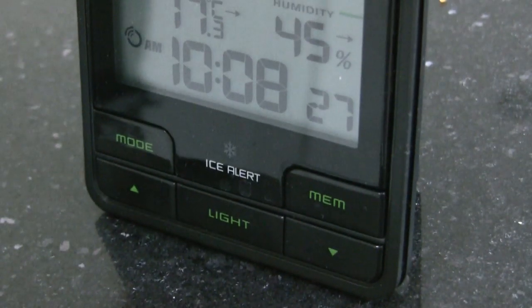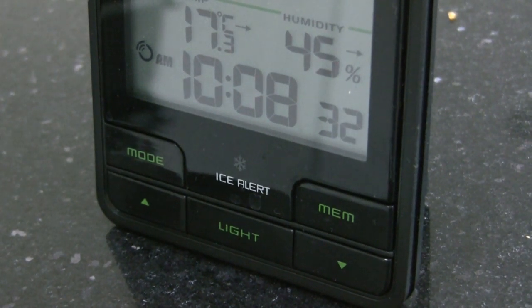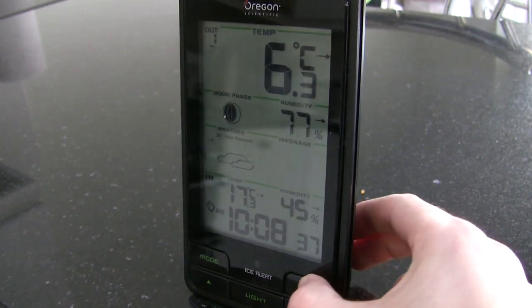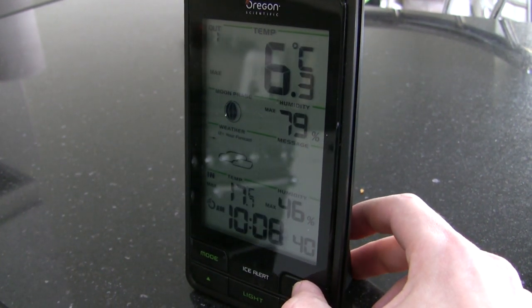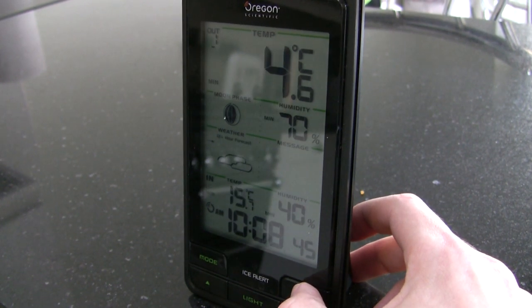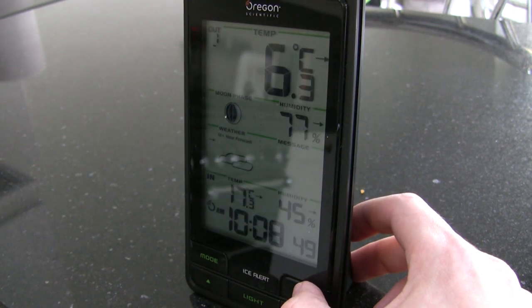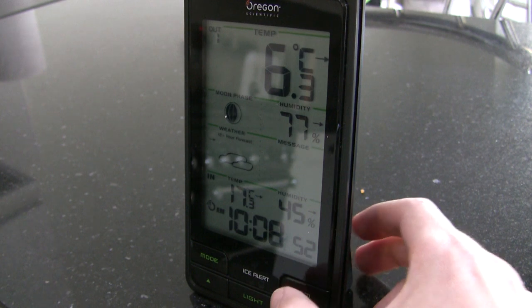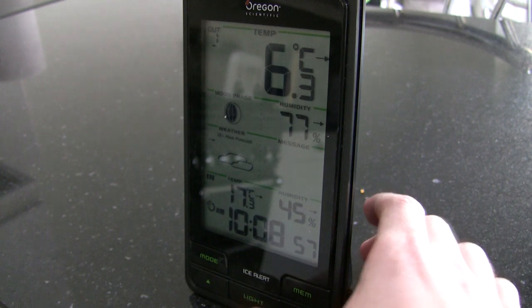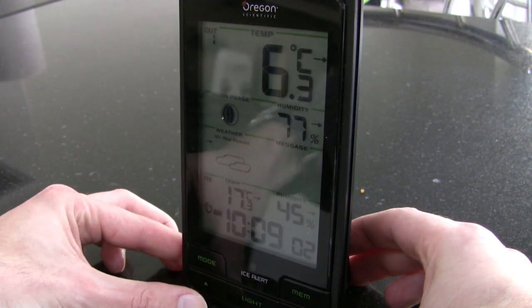Down at the bottom there are a few little buttons — one for the backlight, and memory which will show you the minimum and maximum. If you hit that button it shows you the maximum it's ever found and the minimum. The poor part about that is it doesn't tell you when that reading was taken for the maximum and minimum, whereas some of the other models do. And if you've got more than one outdoor sensor you can use the up button to just toggle through them.